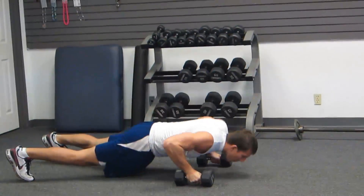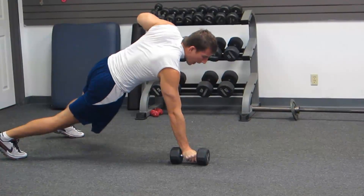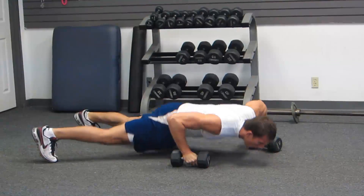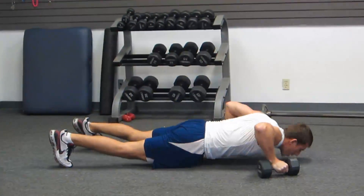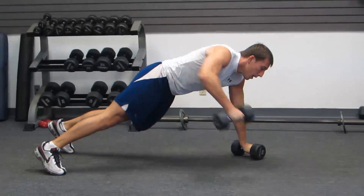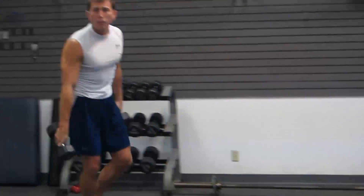You're going to push up, and on your way up, you row on one side, then walk forward. Push up down, and as you come up, row on the opposite arm, step forward. Push up, row, step forward — keeping your abs tight. It's a nice total body workout.